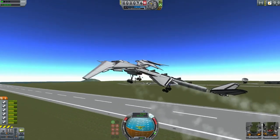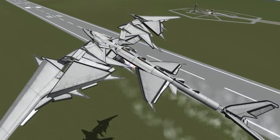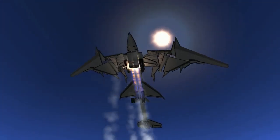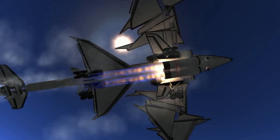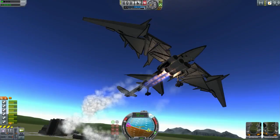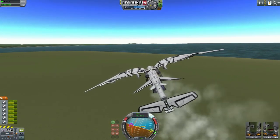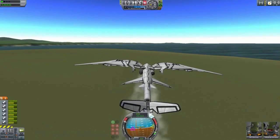We almost hit the ground there with the tail, but we are alive. Wow, this is so cool looking — so kawaii! Oh, I like that angle. Here we go. It's just randomly turning, I think. What in the world is going on?